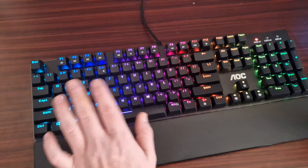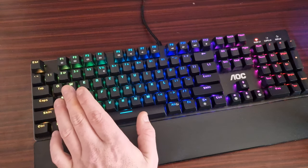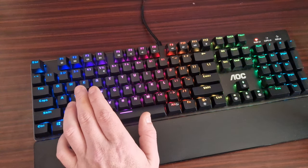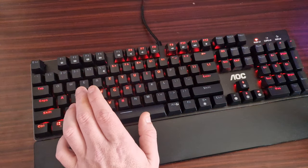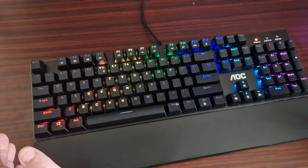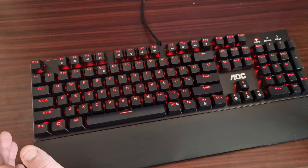You've got repeat delay, repeat rate, and also the polling rate which goes up to 1000Hz. You've got Light FX — you can do a fully customised one, or you can do wavelength, which looks like this. Look at that — a random color effect — that is cool.